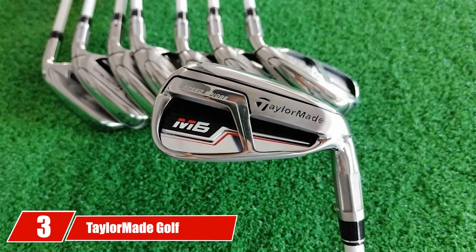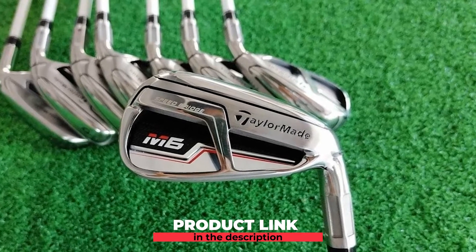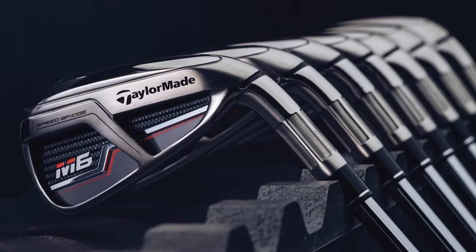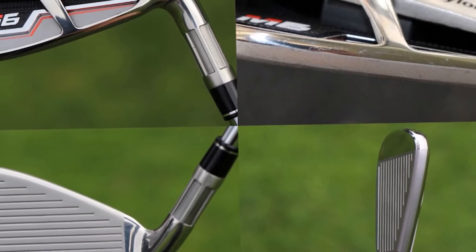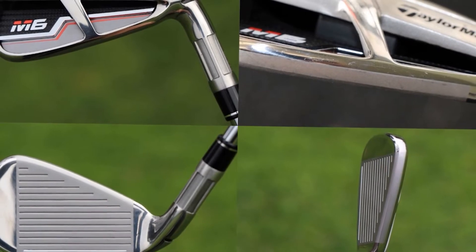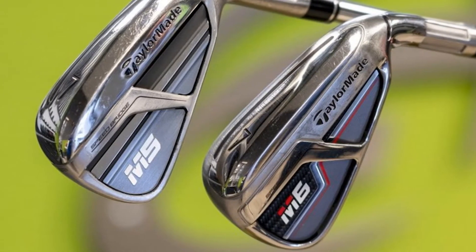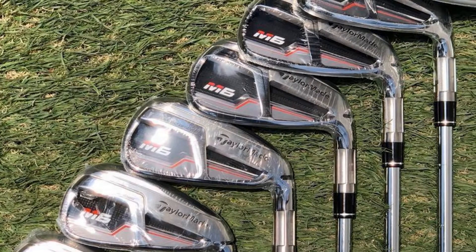The number three position is held by TaylorMade Golf M6 Iron. If you're looking for the best offset golf irons, you might want to consider the TaylorMade Golf M6 Irons. The M5 and the M6 weren't exactly designed for the same golfers. The M6 was for the mid and the high handicappers. If you're someone looking for forgiveness and distance, this is something that you might want to have. The M5 was simply for an average golfer of 15. The M5 has a more compact design than the M6.